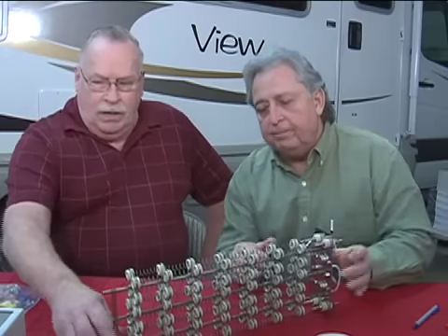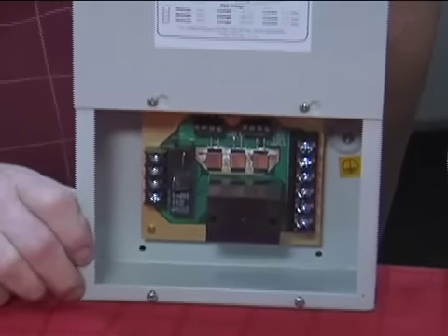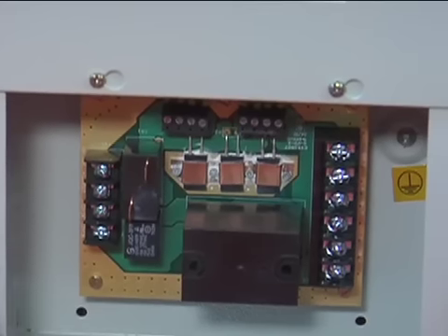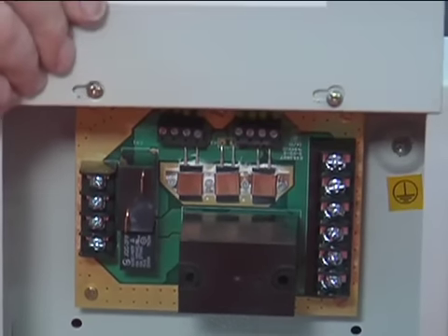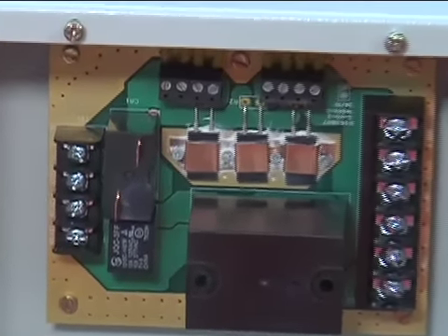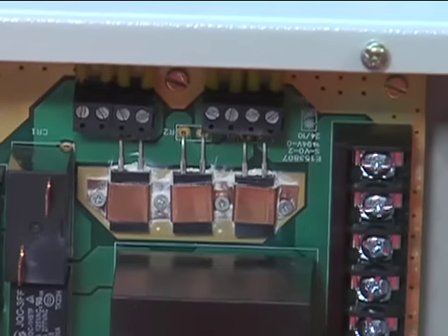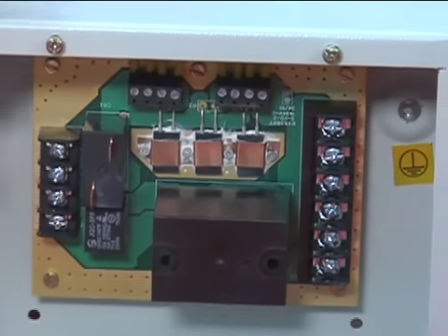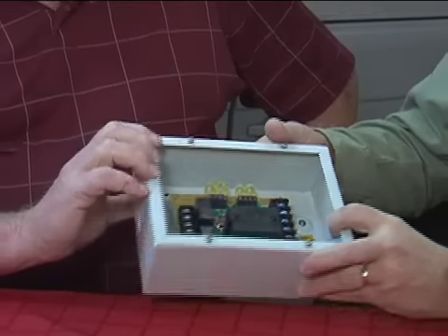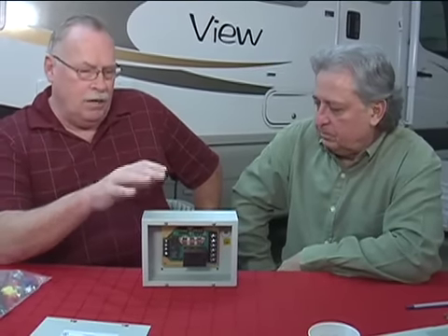This is the controller that runs the system. We went through a lot of trouble designing it — this thing is over-engineered about as much as you can get. I was impressed by this device when I first saw the product; I look at the construction, how it's made, and the thoughtfulness that went into the design. The box is a NEMA 1 box made out of 16-gauge steel with welded joints. It's a hefty box for its small size. Everything on the printed circuit board is over-designed by 35 to 40 percent.